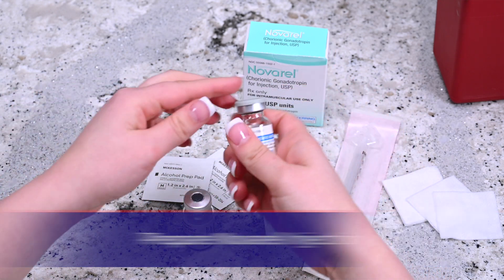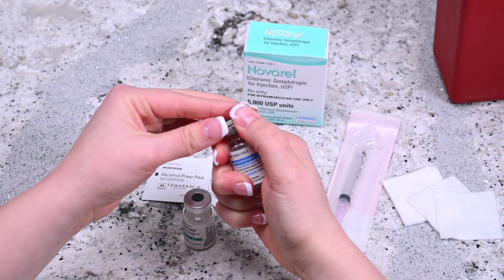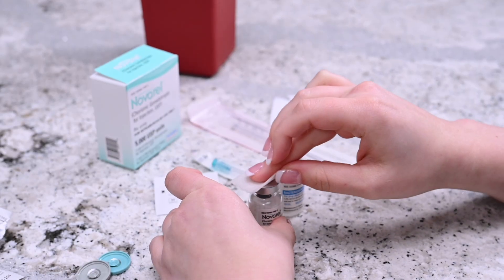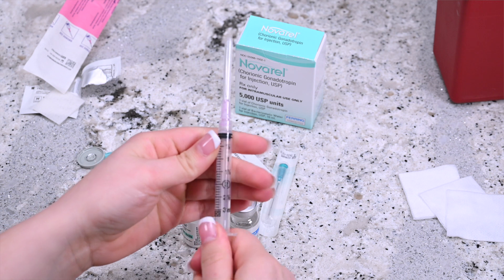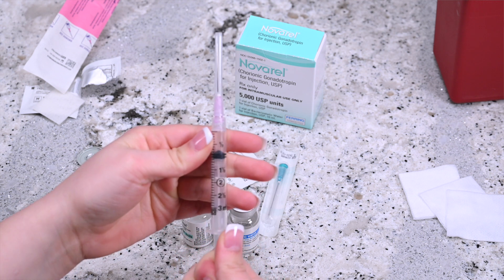Remove the cap from both vials and disinfect the top of the vials with the alcohol pad wipe. Hold the syringe upright and draw in the same amount of air as the dosage required.